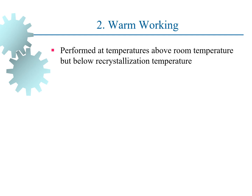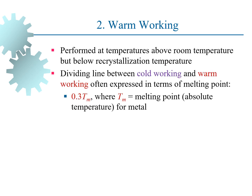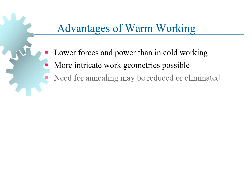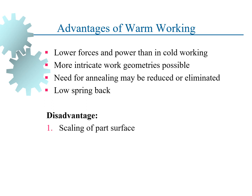The second category is warm working, which is performed at temperatures above room temperature but below recrystallization temperature — normally expressed in the range of 0.3 to 0.6 Tm, where Tm is the melting point of the metal. Advantages of warm working include lower forces and power than cold working, more intricate geometries, lesser need for annealing, and low spring back. One disadvantage is scaling of the part surface.